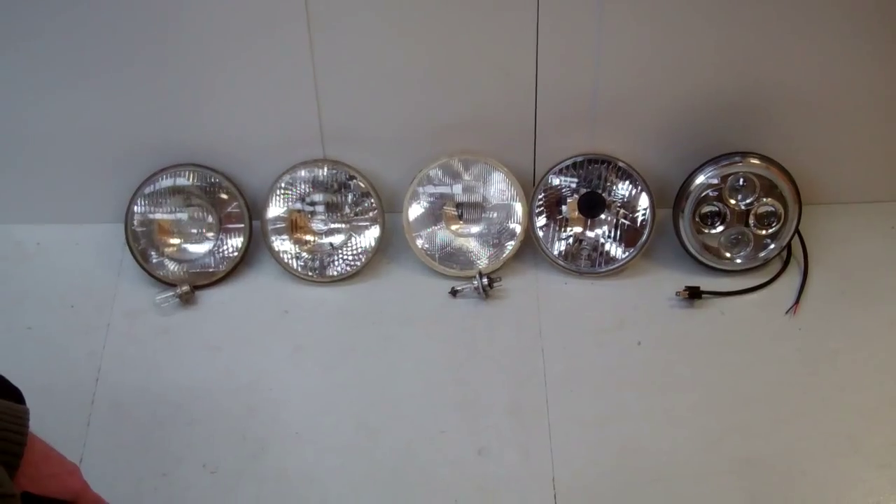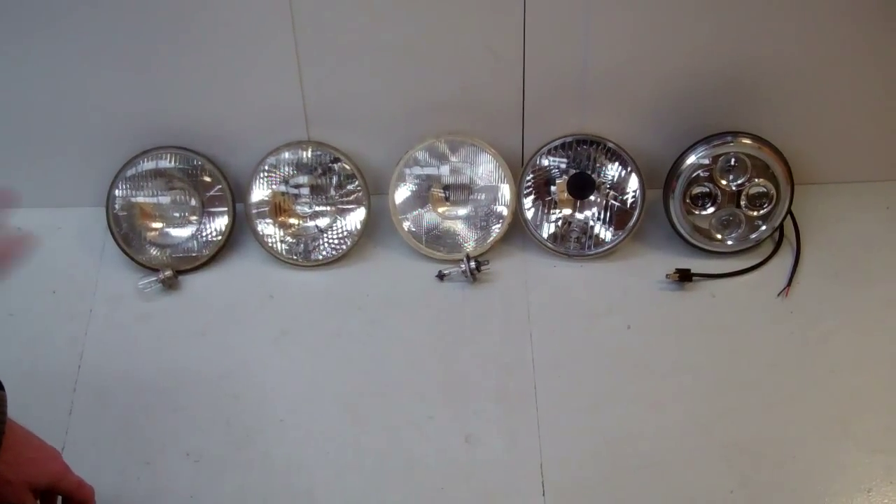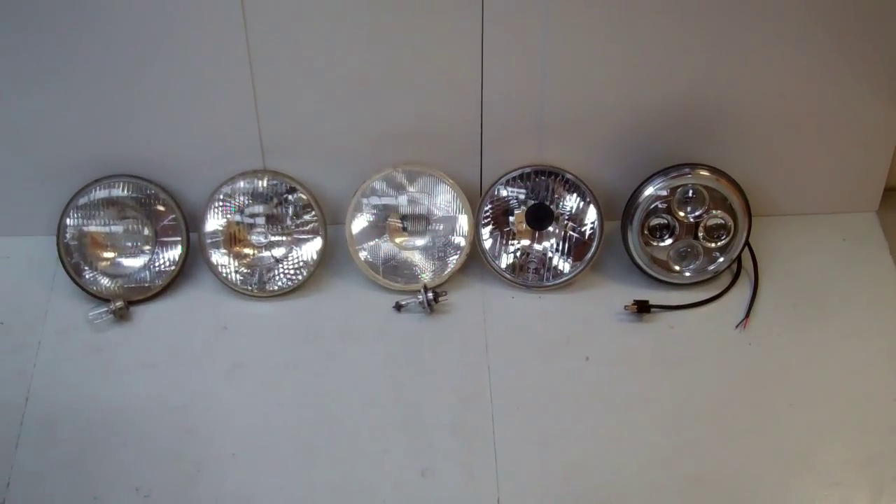It's going to be a bit like a school lesson today, I'm afraid, but I'm going to try and explain, as far as I understand it, the history of headlight technology.